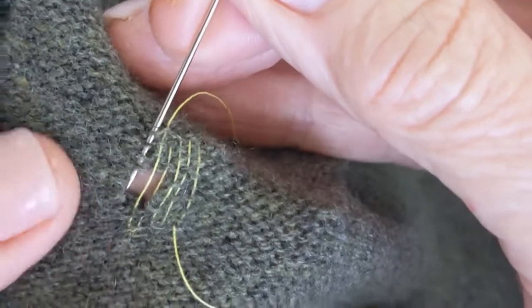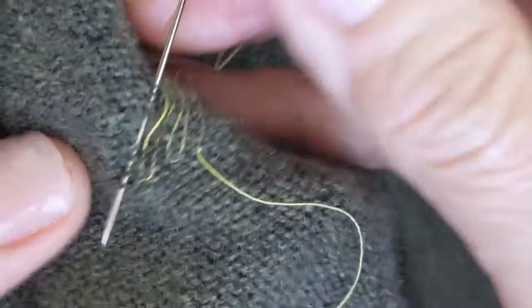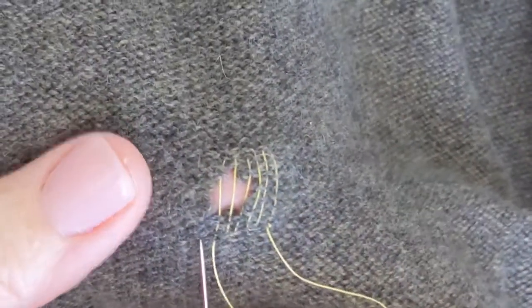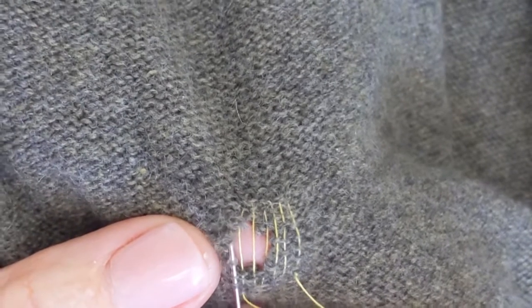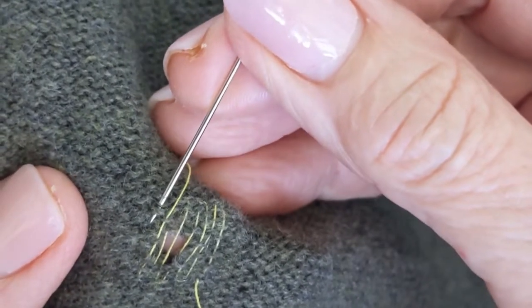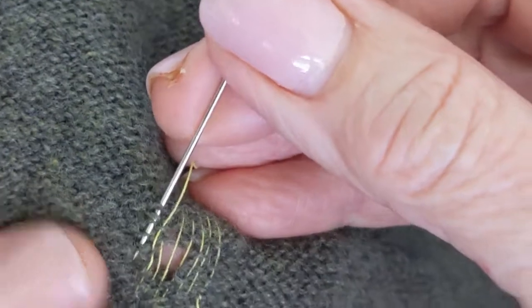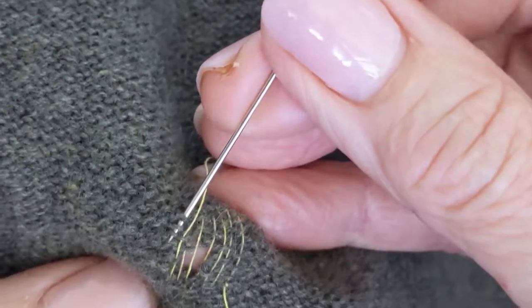He actually sent me two sweaters — it was my lucky day — and I did one of them last night. It is oddly rewarding. I thought I would save this one to show you guys today. When I send these back to him, I'm also going to send a bottle of eucalyptus — or lavender — rinse-free wool wash, which will repel these little critters. Because as much as I don't mind doing this, I don't want to do it all the time.